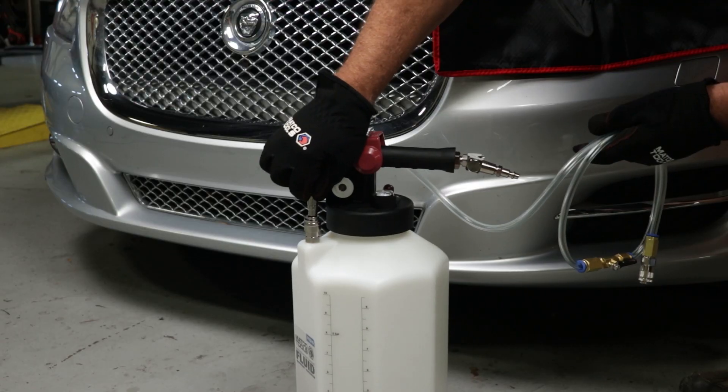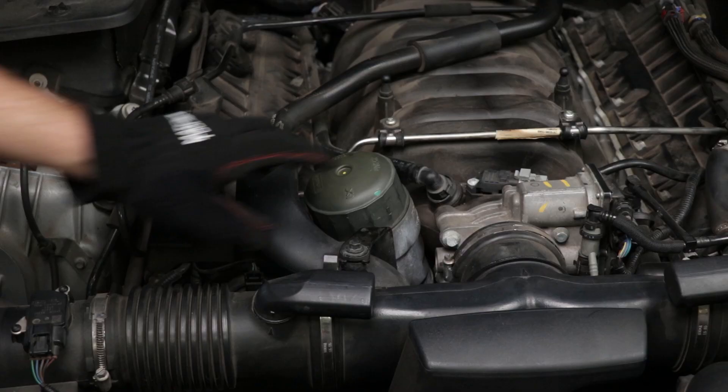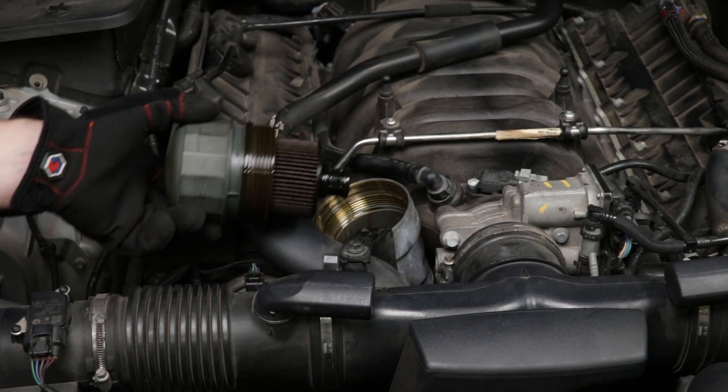Lastly, hooked up all the hoses and the air line. Shop air is regulated to around 90 psi, and because it's a topside oil filter, went ahead and swapped in a new one.